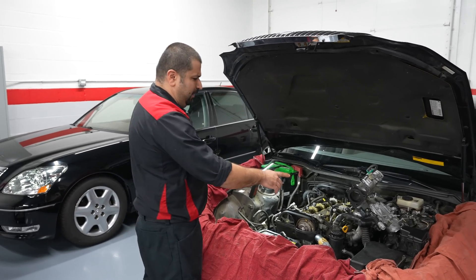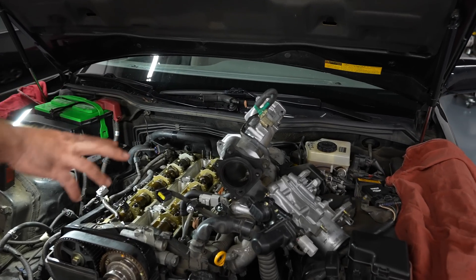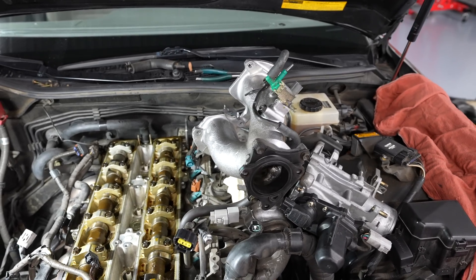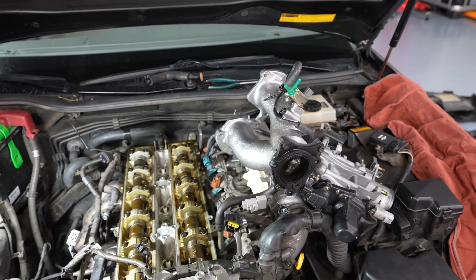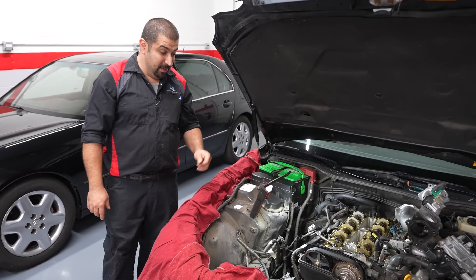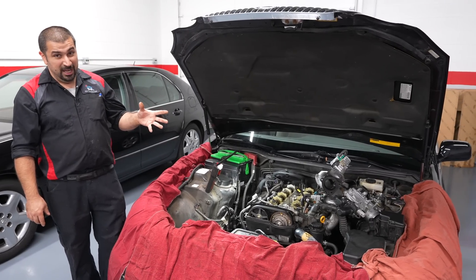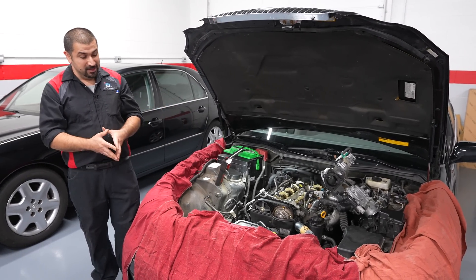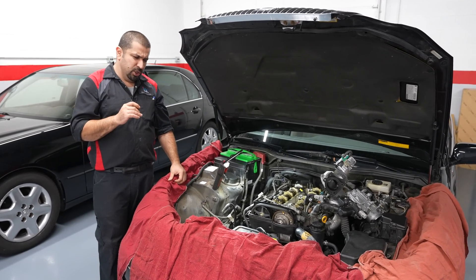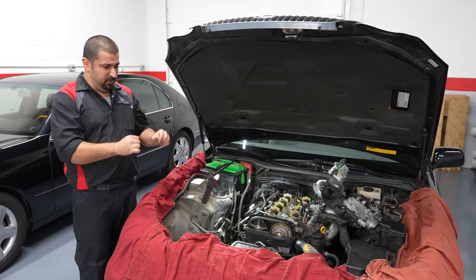From the throttle body, you have this Y-pipe that connects to the intake manifold, and there's just too much stuff — a million vacuum hoses and all kinds of goodies. That is just the price of old cars. This engine is super easy to work on. They are somewhat common with oil leaks — cam seals, crank seals — but otherwise you really won't have to do much else to it. It's just the stuff attached to it.